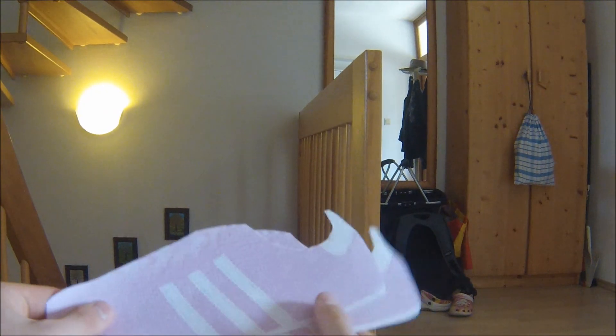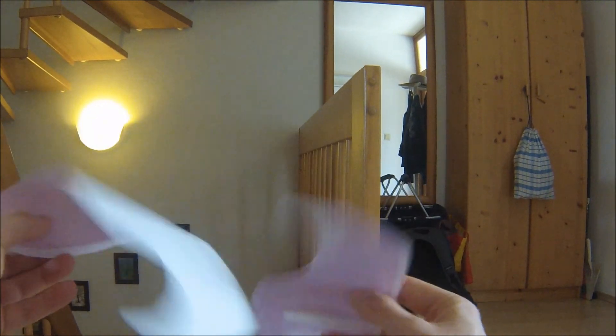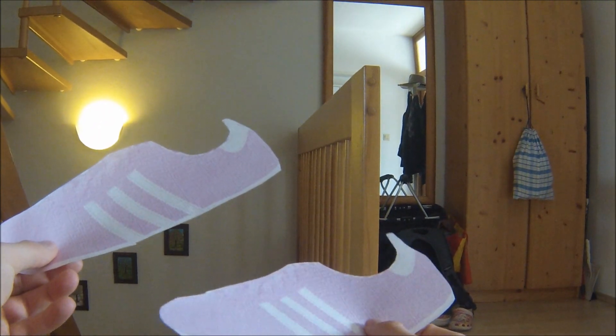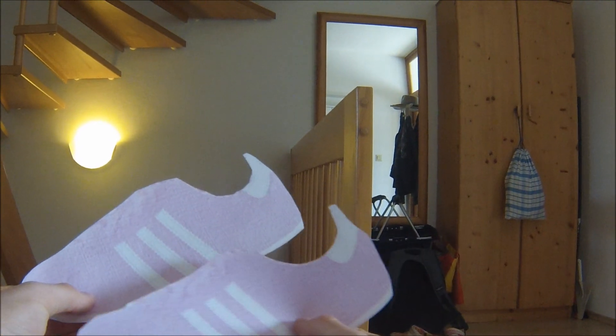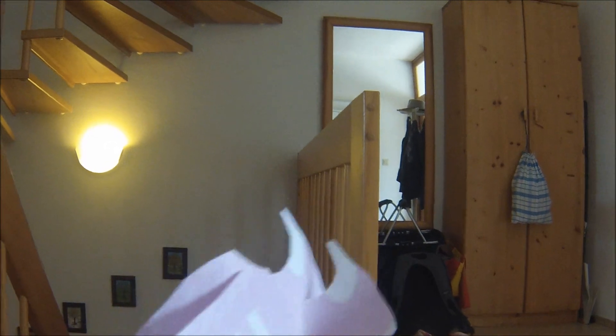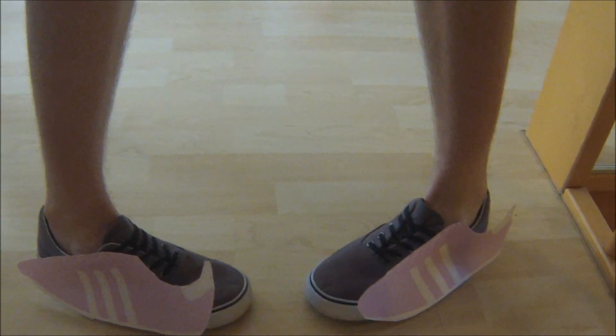I cut them out. I'm pretty stupid because I have two left shoes. But I'm going to stick them on my shoes — let's go. I hope you aren't as stupid as I am because it looks really stupid, but yeah.